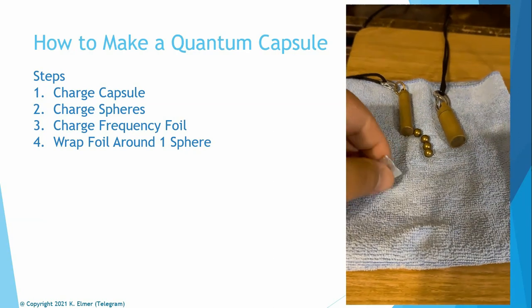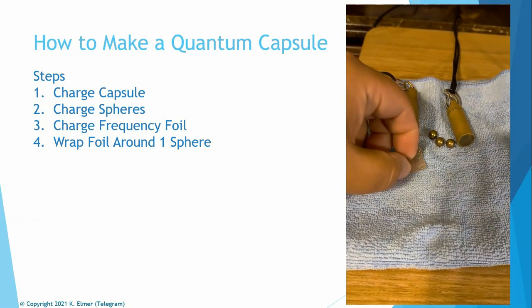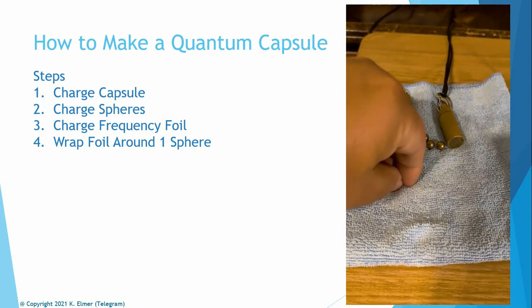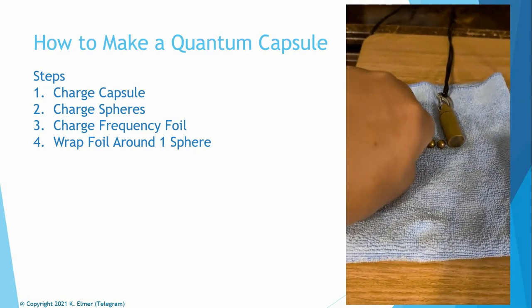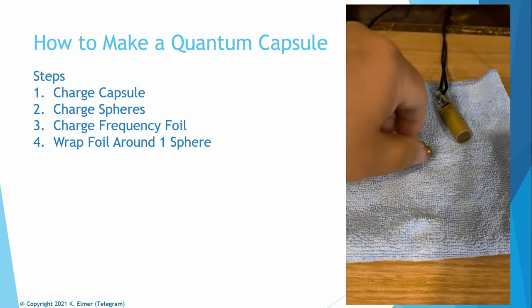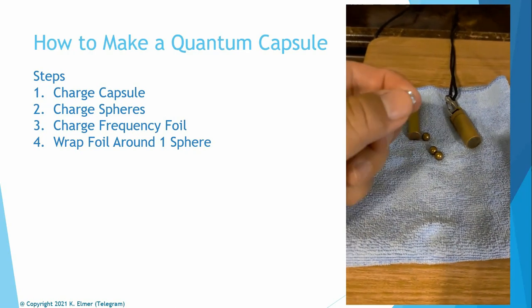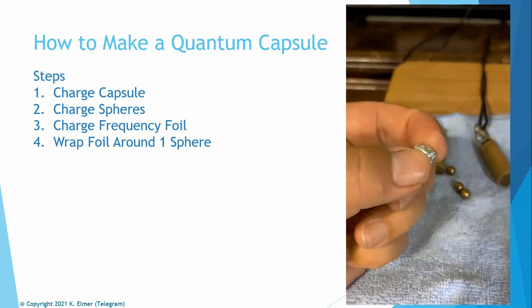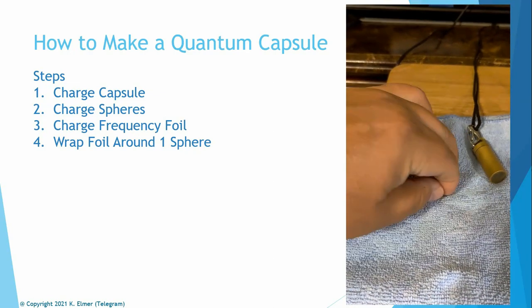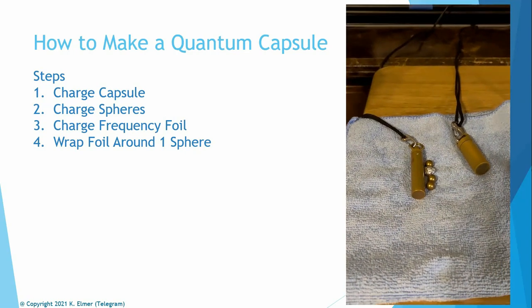If you want to add a frequency, take a substance and a tiny piece of foil, put it in the Q block for three minutes. The molecular frequency of the substance transfers to the foil. You've now captured that frequency onto the foil. You can still ingest the substance — it's perfectly fine. Then take one of your spheres, wrap the foil around it, put all spheres back into your capsule, and you're done. If you want to change the frequency later, just swap out the foil — like mood rings with interchangeable colors.